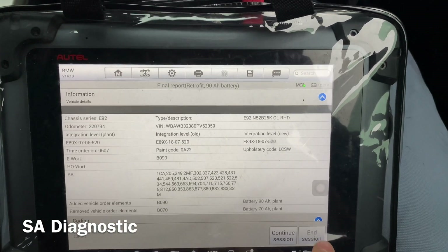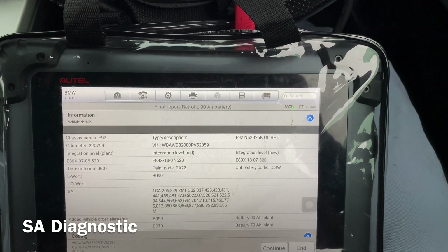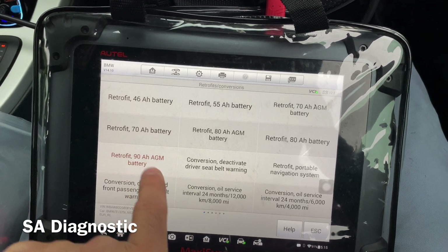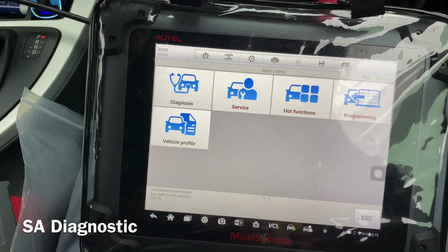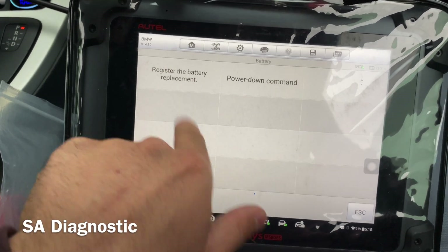End session. It's all done as far as I can see. To confirm that the system has been updated, what you need to do is go on hot functions again and then go on to the battery — register the battery.